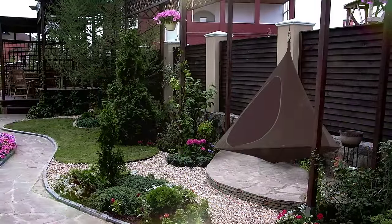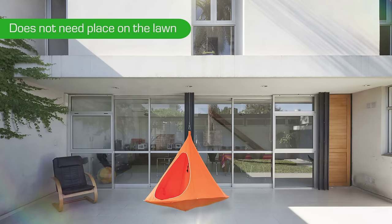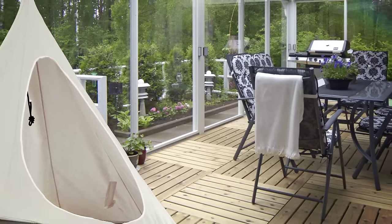Due to the suspension design, Jember hammock does not need place on the lawn or on the terrace. You can place it anywhere on the side.